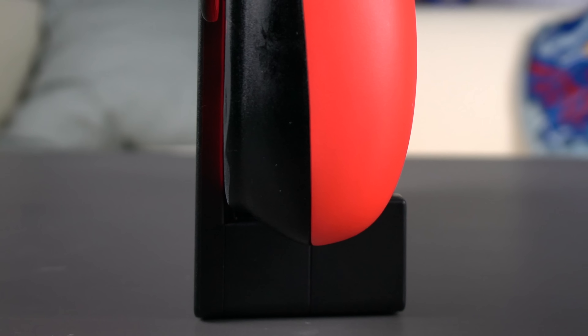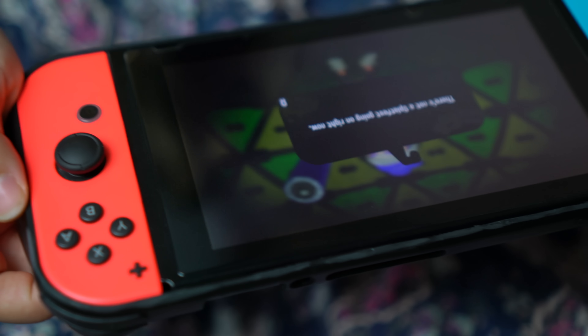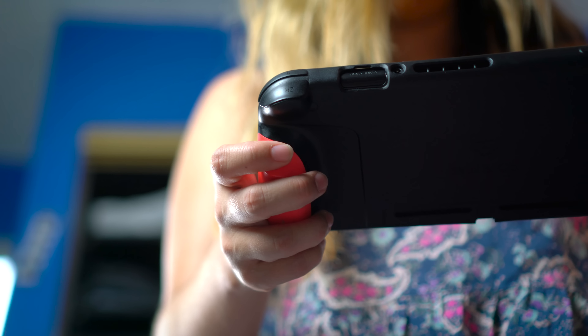When I first heard about this case, the thing that intrigued me most was that it was the first dockable Switch case I'd ever seen, which is why I jumped at the opportunity to get my hands on this prototype. It didn't take very long to realize just how useful it really is. I never actually had any issues playing my Switch, especially for extended periods of time — I have pretty big hands and I always thought it was pretty comfortable on its own.